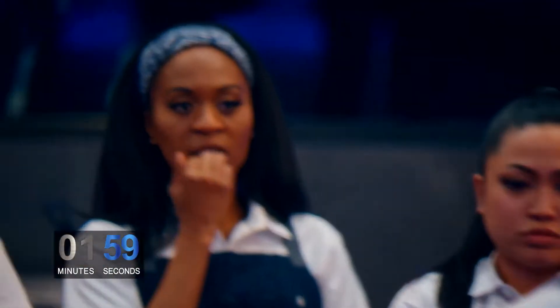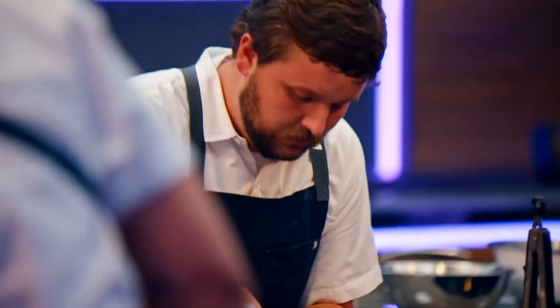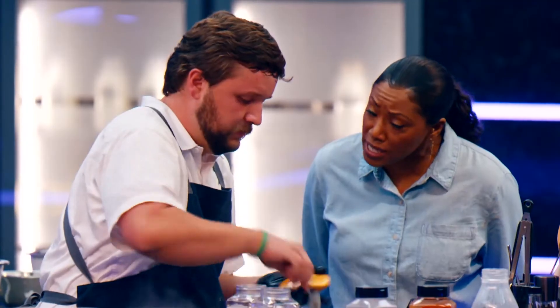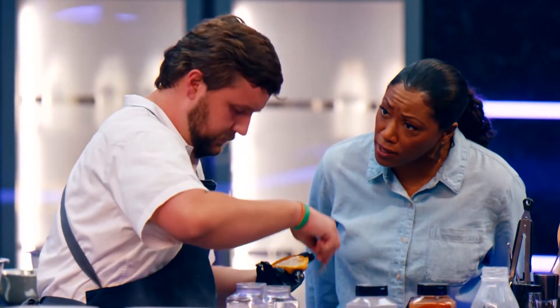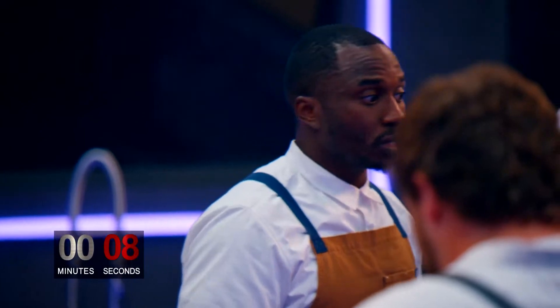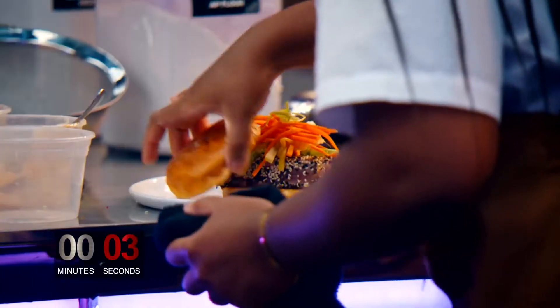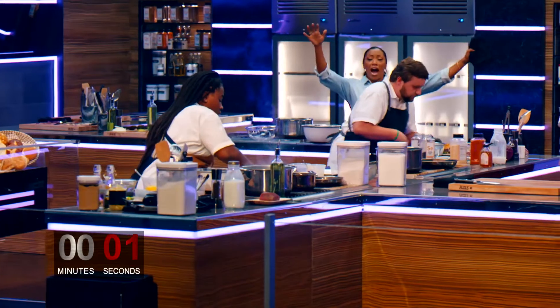Start plating — two minutes left. Beautiful color. Take those big pieces of cabbage off. Make sure your plate is clean. This is next level. You've got one of the greatest chefs in the world trying to help you. You're trying to tune everybody else out to listen to her, just buzzing so hard in your head trying to make sure you're getting everything done. Good job, both of you. Three, two, one. Stop cooking.